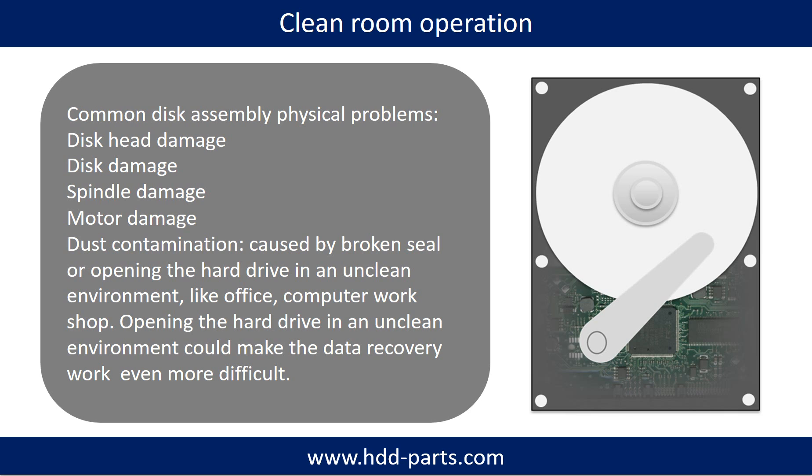Common disk assembly physical problems include: disk head damage, disk damage, spindle damage, motor damage, and dust contamination. Dust contamination could be caused by a broken seal, or by opening the hard drive in an unclean environment like an office or computer workshop. Opening the hard drive in an unclean environment could make the data recovery work even more difficult.